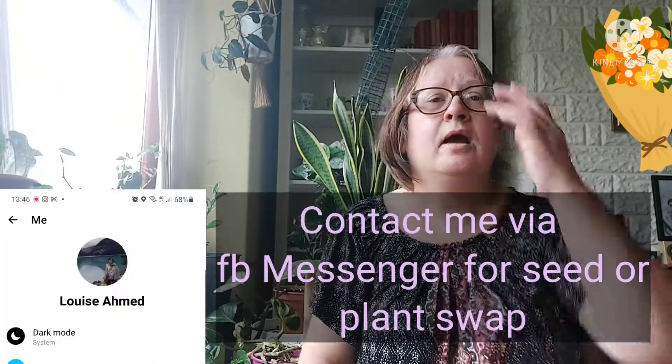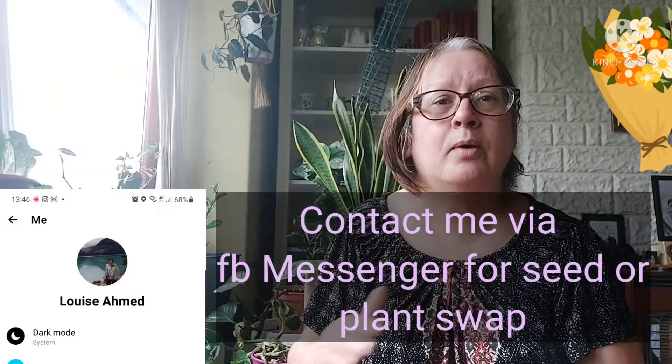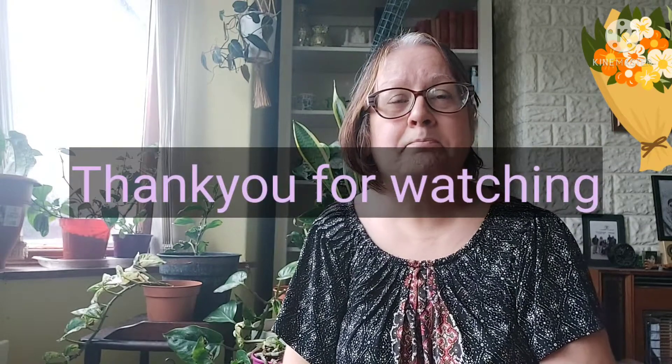So if you'd like to do a swap for the soursop seeds, or any of the plants — jackfruit, sapodilla, or jujube — I'll put my messenger link down below; that's where you can contact me if you have anything to swap. Plant swap, seed swap — if you're interested, get in contact and we'll see if we can get this going. Thank you for watching everyone, take care, bye bye.